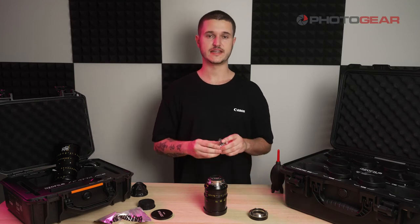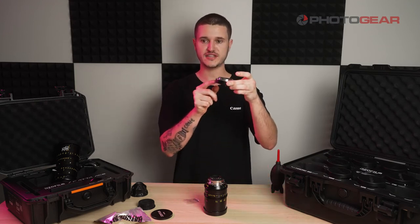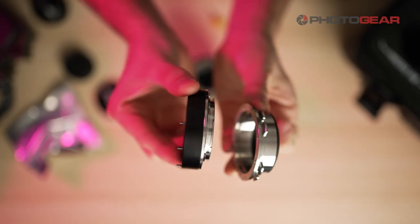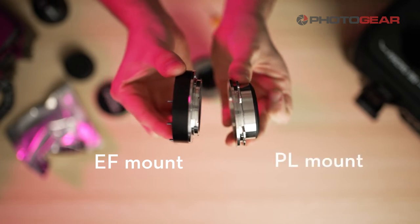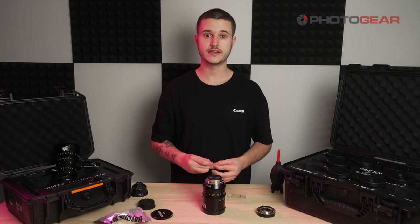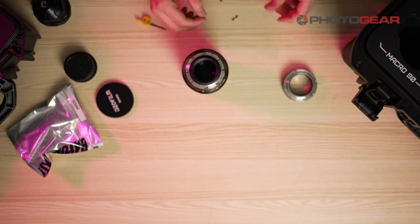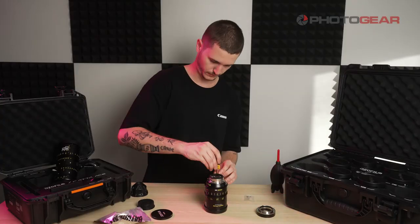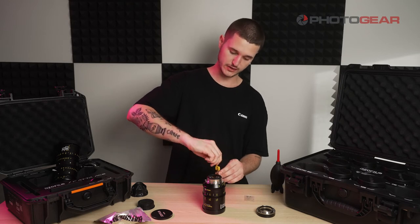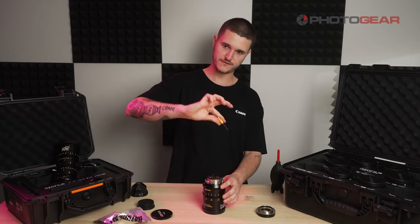Remember we had two different size length screws — the long ones will be used for the EF mount because as you can see, the mount is a lot thicker compared to the PL mount. This is your EF mount and this is your PL mount — as you can see it's a lot thinner. Now that you have everything lined up, take the small screws and screw them in. Keep in mind that you don't want to tighten these too tight, otherwise when you want to change the mount again you're going to struggle to take them off. So always just do it finger tight.